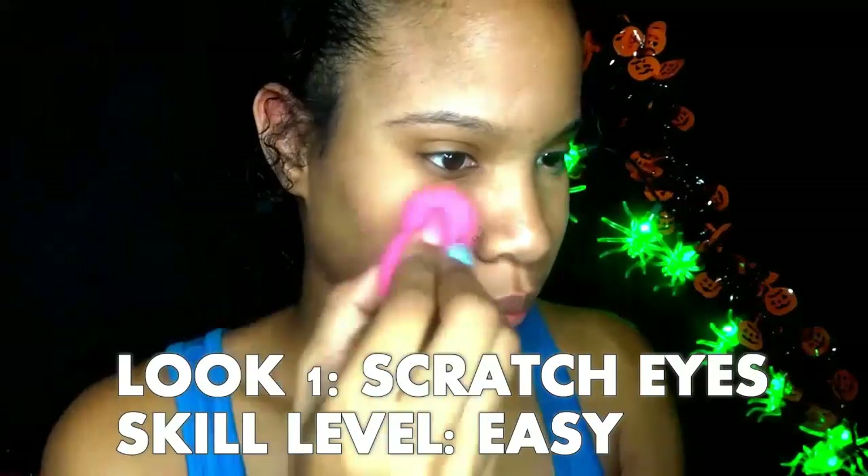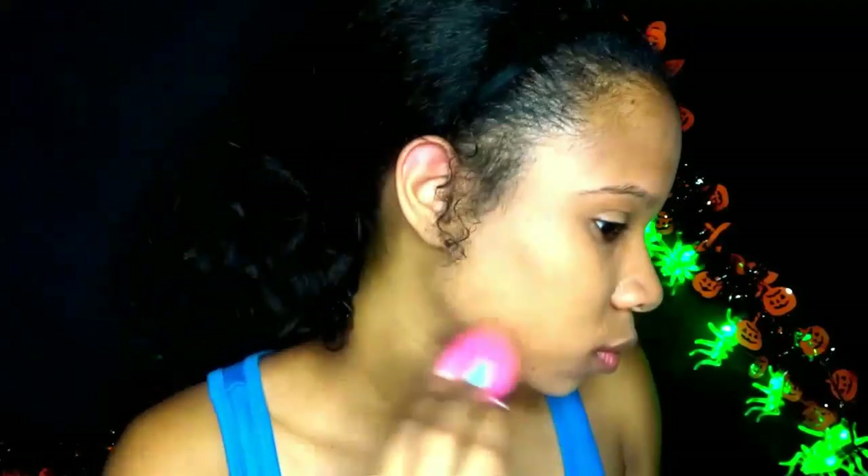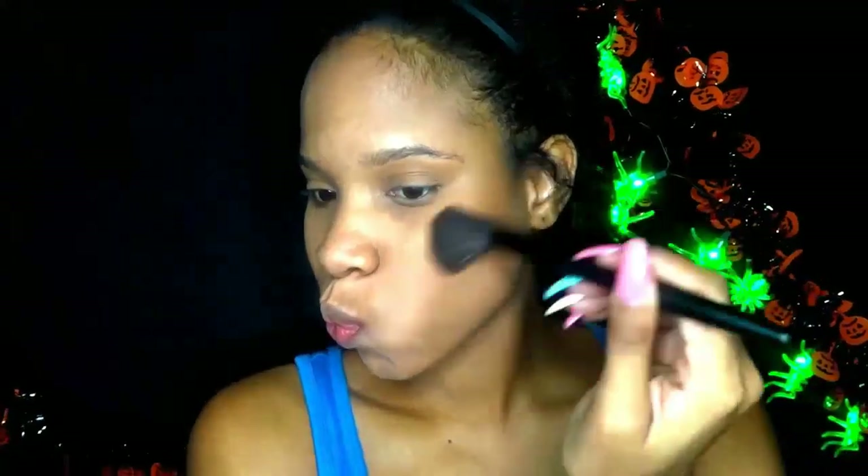For Halloween look number one we're doing scratched eyes. This is skill level easy — if you want to do something quick for Halloween this is the perfect look. To start off the look I use liquid foundation and then set that with powder foundation. I will list all the items I'm using for this video in the description below.